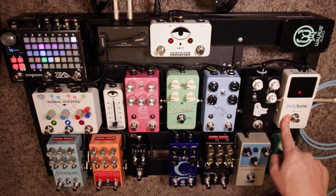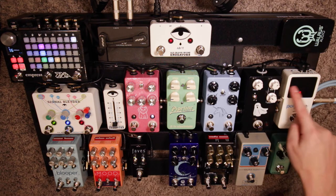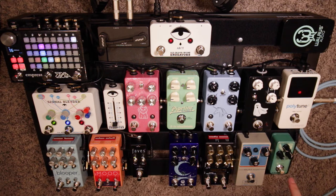First we have the Polytune — this is to tune my guitar. Next we have the Hypergravity Mini Compressor, and I use this as an always-on effect. I just leave it on the whole time. It boosts my signal a little bit. I don't have very much sustain or compression on, but there's a tiny bit.